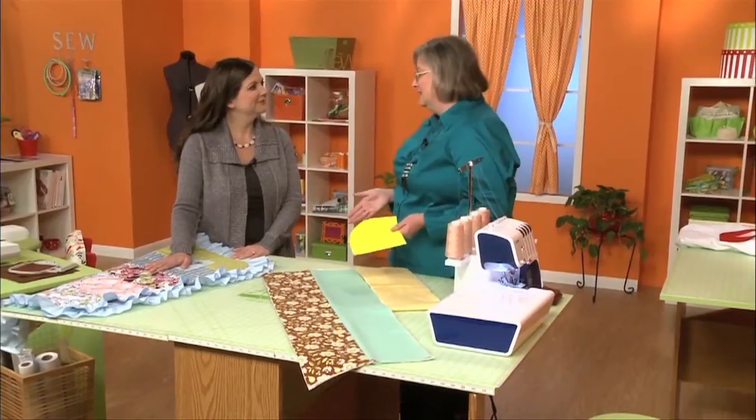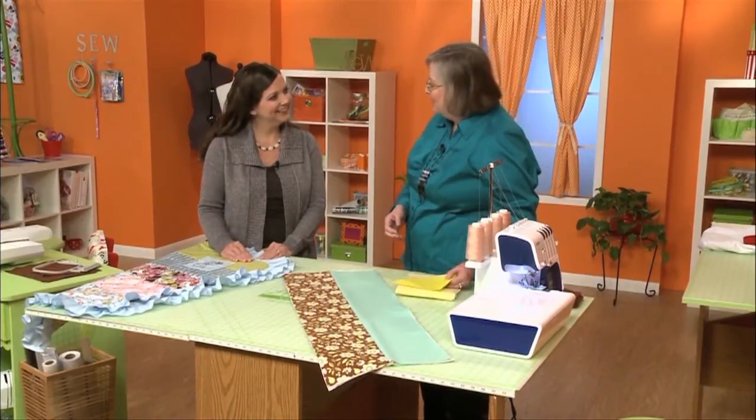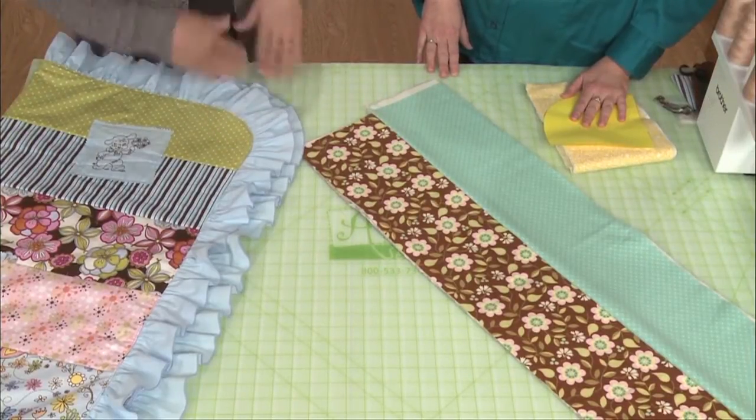I love the way it looks, but it also means I don't have to turn a corner on the serger, which is a little easier. So that's one of those times when style and function come together really well. So we just do the two corners on this edge, the two corners on that edge, and then we're ready for ruffling.